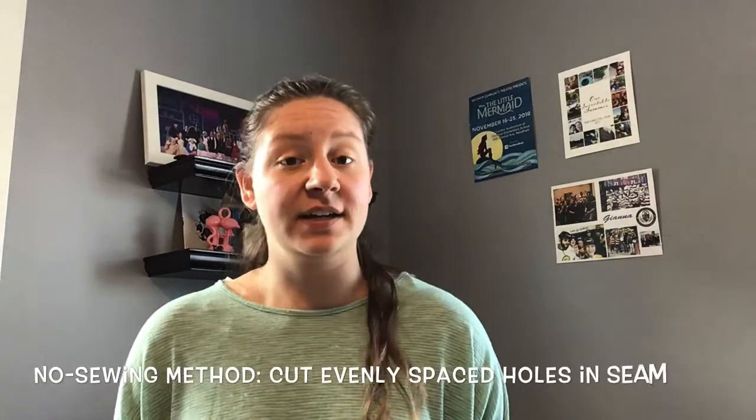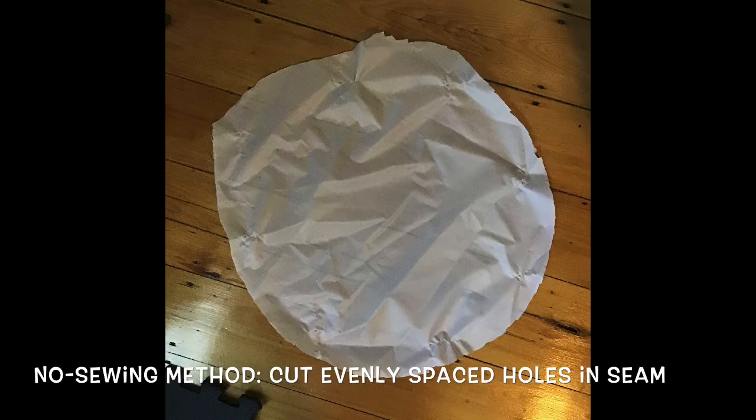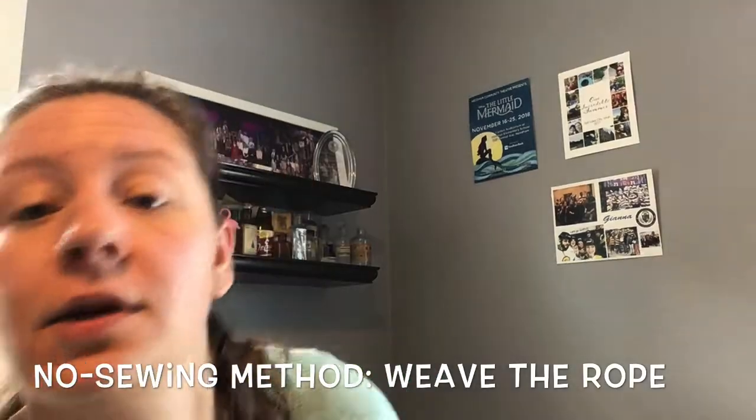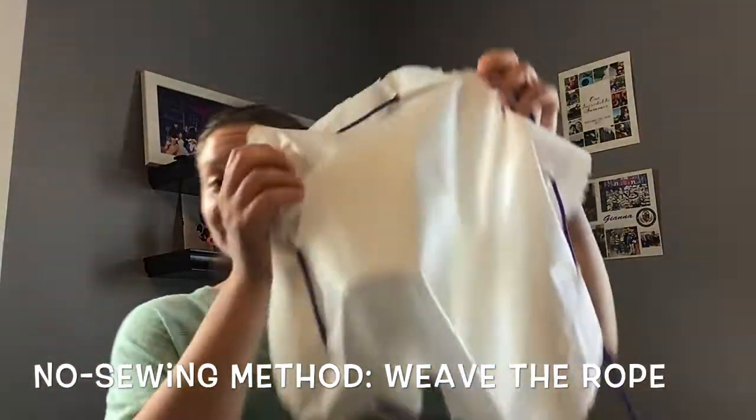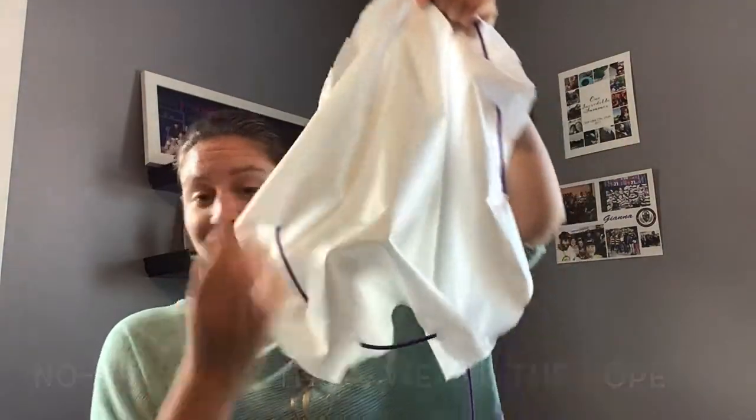Your finished product will look something like this. Now for the drawstring method, you're going to do something very similar. Cut an even number of holes evenly spaced apart into your cover, then take your rope and weave it in and out of those holes. Now I'm going to show you how I put these onto my tuba, and then I'm going to play something so you can hear how each of them sounds.